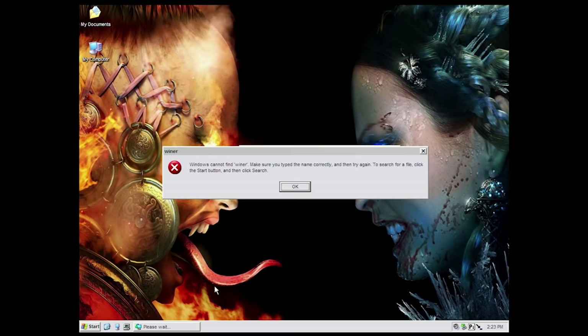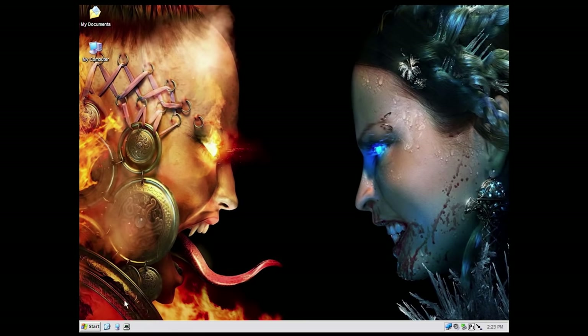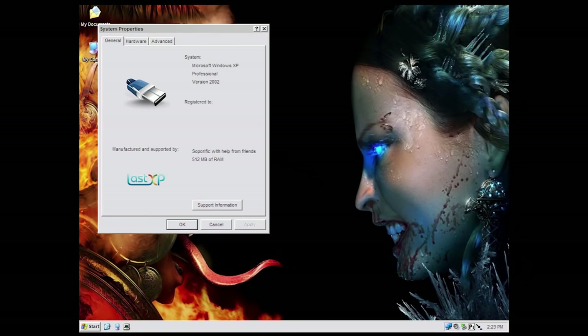There's not even WinVer on here, but we can launch the command prompt and do a version check. It says version 5.1.2600 — that is the Windows XP RTM. So they've obviously modified this as well. It's got a built-in Windows XP Live boot environment.